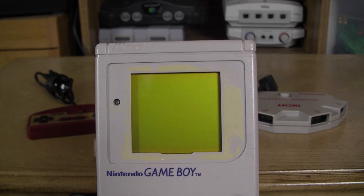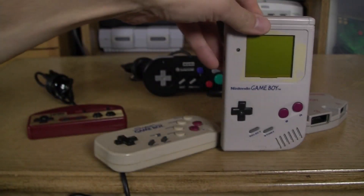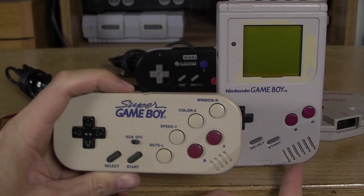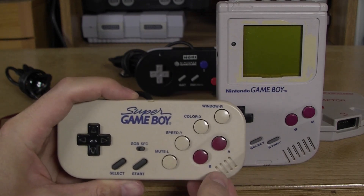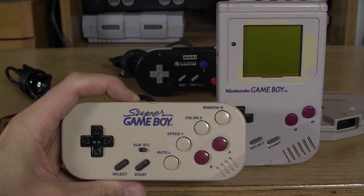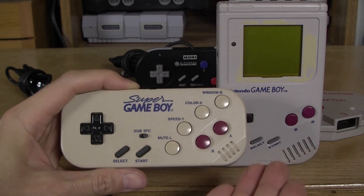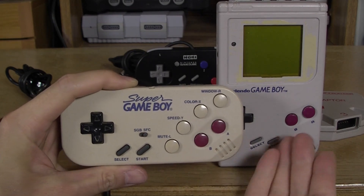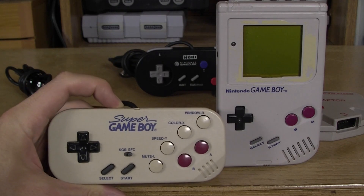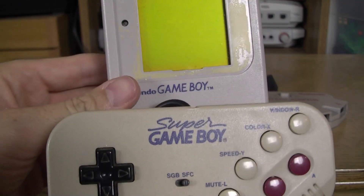I seem to have lost the faceplate for my Game Boy — it's around somewhere, it just fell in a box. But look at that 30-year-old glue! There's a deliberate similarity with the mono speaker on the Game Boy — it's just for show, not actually a speaker, but it's meant to evoke it. Interestingly, the Game Boy can do stereo through the headphone jack; it just doesn't have stereo for non-headphone use. The buttons are colored like the Game Boy, as you'd expect.